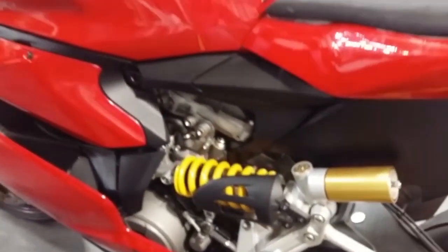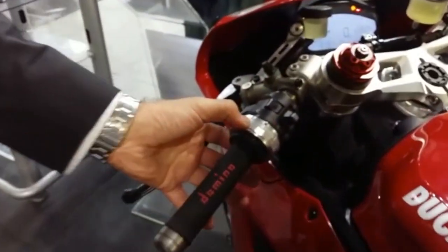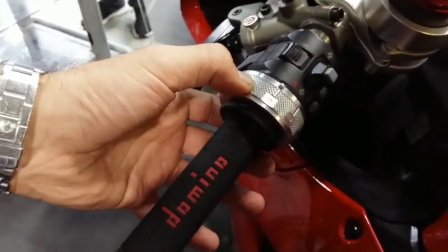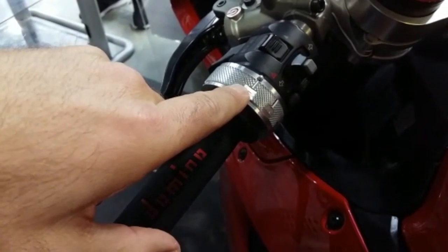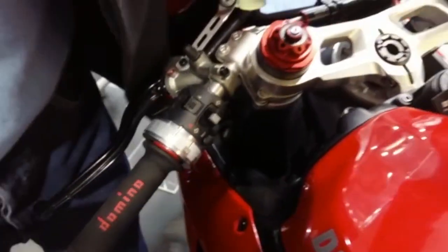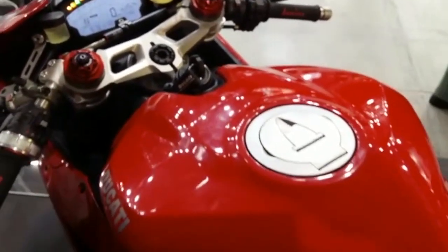Here we can see a selector mode. Using the selector mode, the pilot can decide how to operate the bike. In mode one, the throttle controls only the Ducati engine — the internal combustion engine.